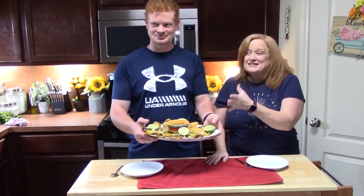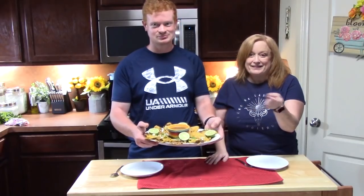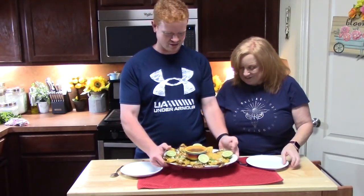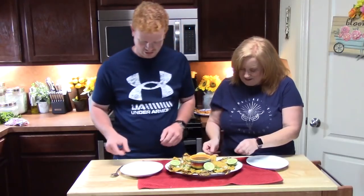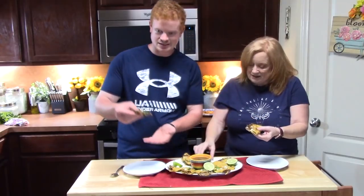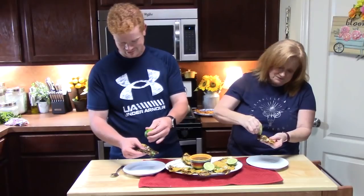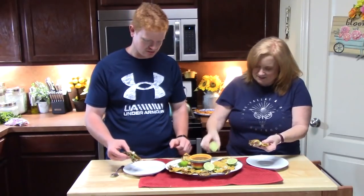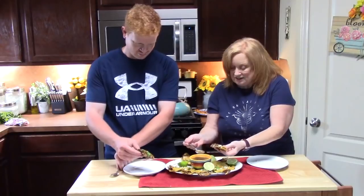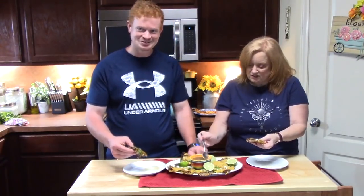Here are our Birria tacos from the roast we cooked in the crock pot with those delicious flavors. Joseph, are you ready for your bite? We've got some lime here if you want to sprinkle some lime juice. And take some of this broth — you want that consomme. It just livens it all up. Looks beautiful.